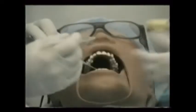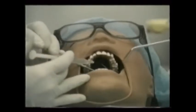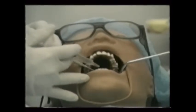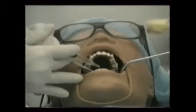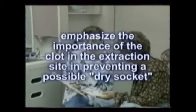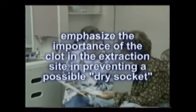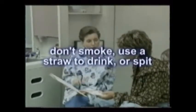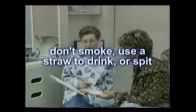Special attention must be paid to adequately cleaning the socket before closure and to controlling the bleeding after suturing. Repeatedly emphasize the importance of the blood clot in the extraction site as a role in preventing a dry socket from forming. Also strongly recommend to the patient that they do not smoke, use a straw, or spit.